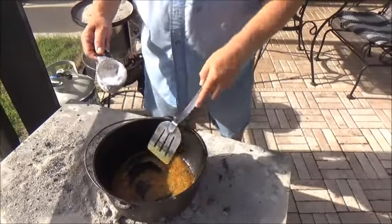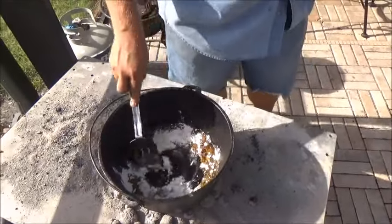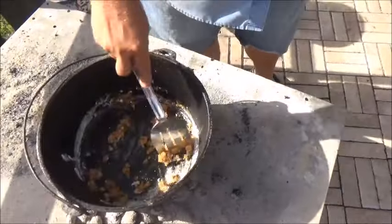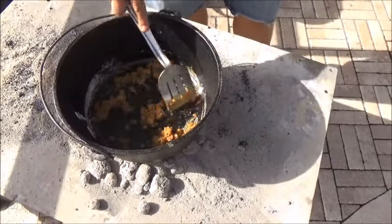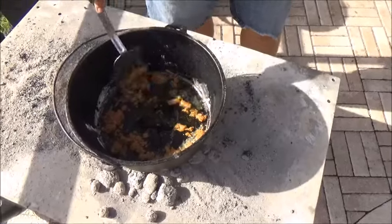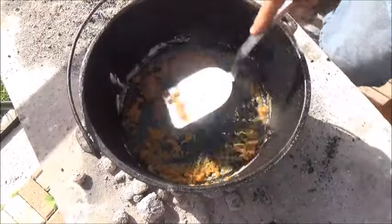Now we've reduced that liquid down, got most of the water out of it. I'm going to go ahead and sprinkle a little bit of flour in there — what I'm going to make here is a roux. I almost got a little too much flour in there, it's all caked up. So just put it in there and let it all come back around. We want to brown this flour. See it looks kind of brown now — that's probably just from the drippings.